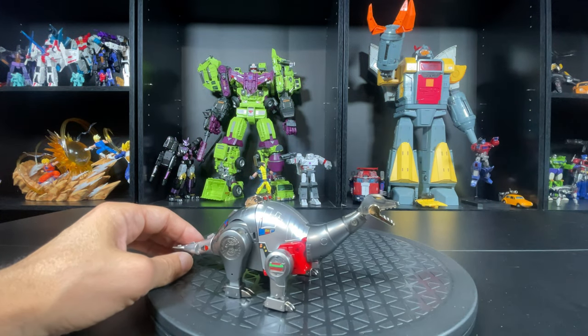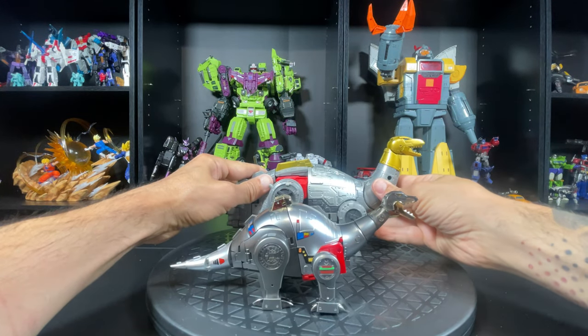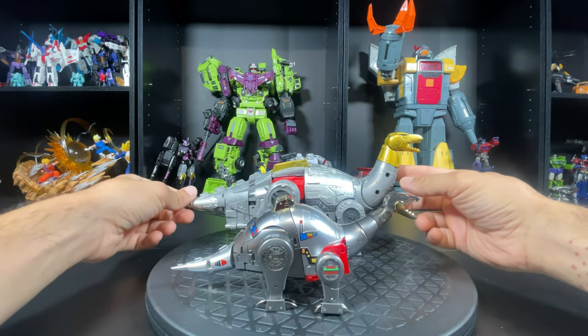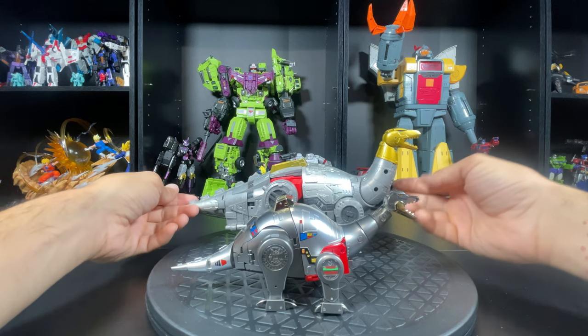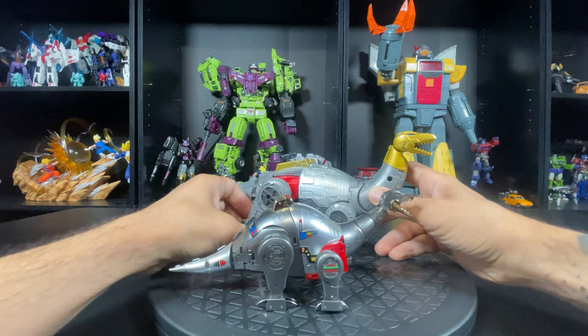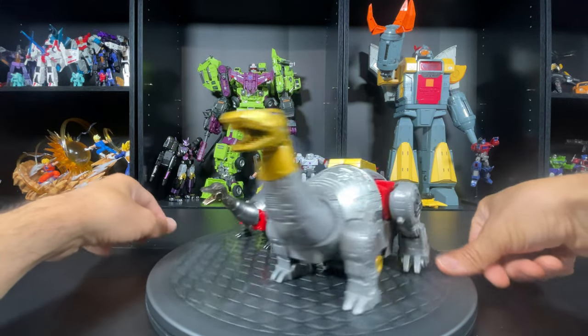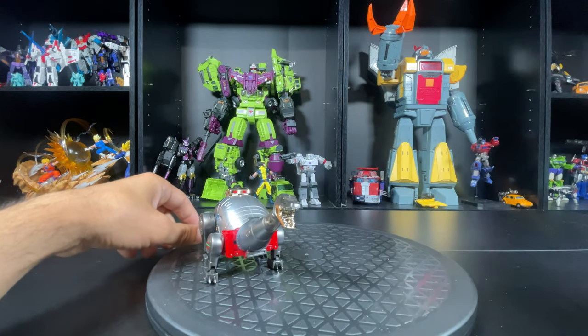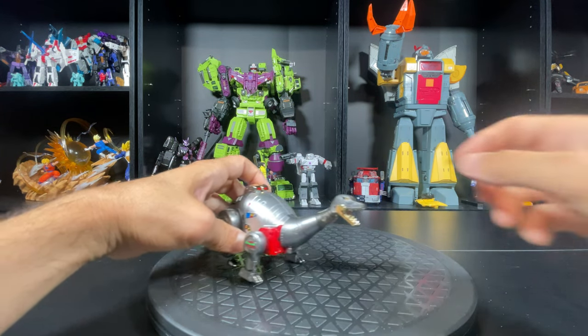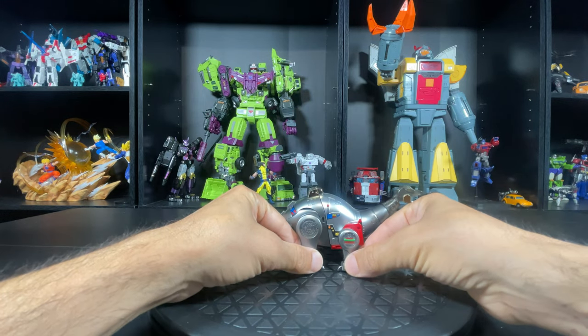Let's check out the CHUG scale. Unfortunately the CHUG scale was huge — this is the 86 Studio Series, which is the best ones Hasbro can offer at the time — huge. But still, goodbye to that. This one is just freaking dope, I really like it.